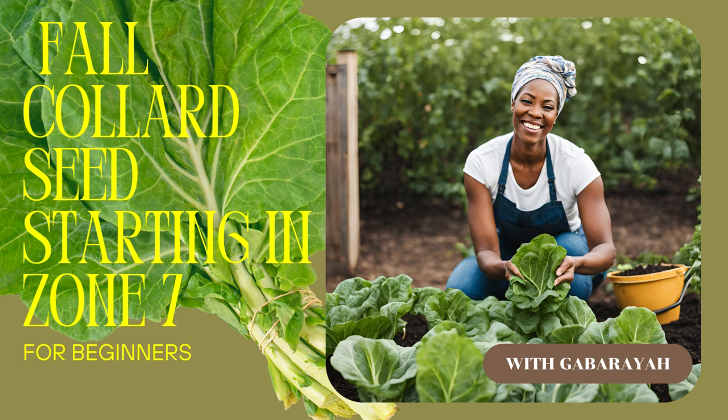Once the seeds are nestled in their peat pellet homes, next up is grow lights. Gaboraya gives those babies a good couple of weeks under the artificial sun — it's all about strong root development and preventing those seedlings from getting leggy and reaching for the sun they're not getting enough of. Gaboraya aims for a couple of weeks, but it can depend on your setup and how quickly those little guys sprout.